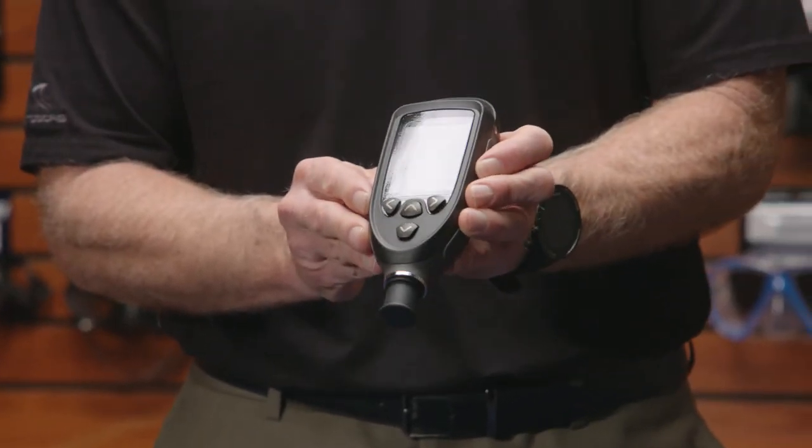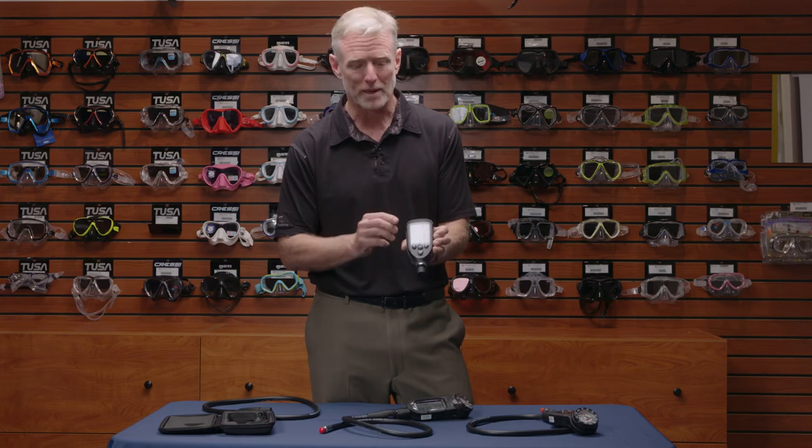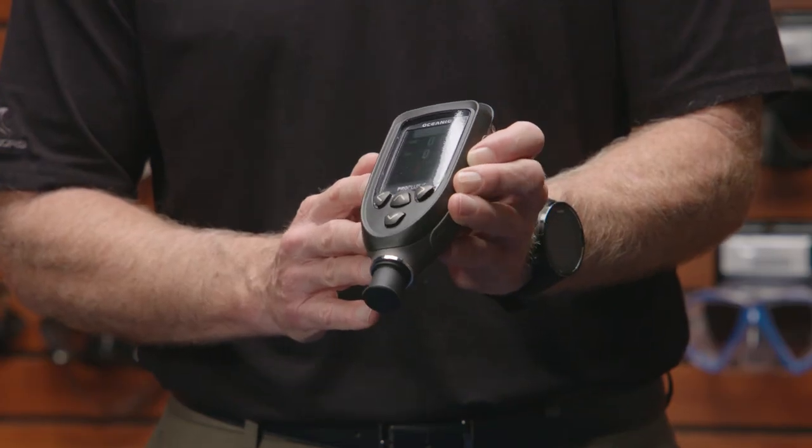Moving up from there, the PPX has a color screen. Instead of the mechanical compass, we have a built-in digital compass. A lot of the same features, choice of algorithms — decompression times, nitrox from 21 to 100%, and water temperature.